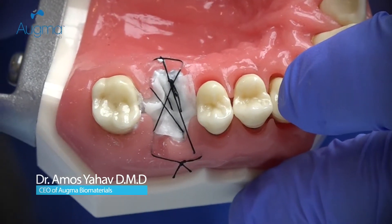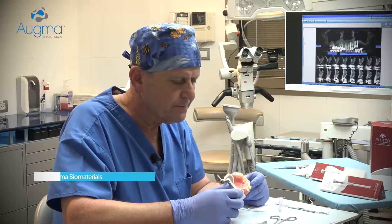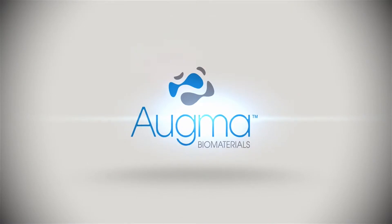Soft tissue will migrate above the graft and will close the area. That's all.